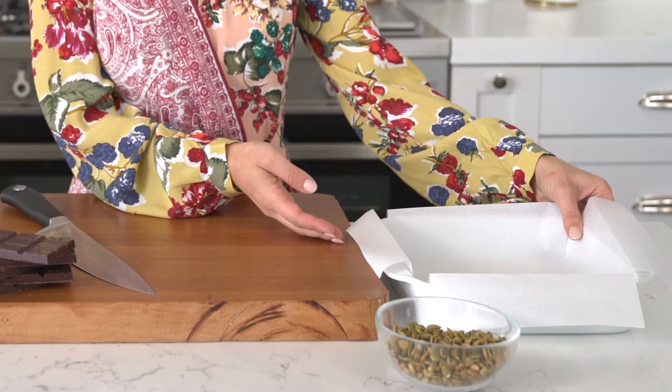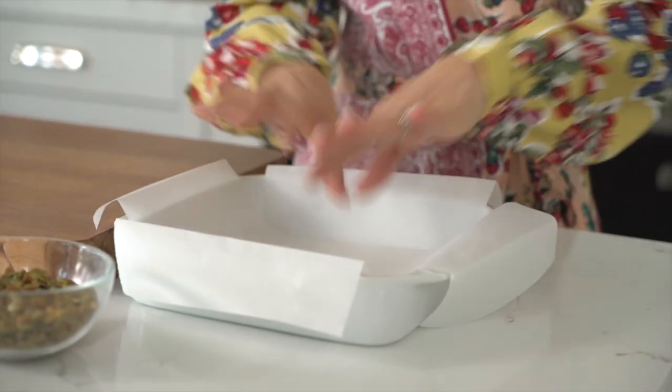Let's get started by first prepping our pan. I'm using an 8 by 8 inch baking dish and I've laid two sheets of parchment paper on top of one another. This is going to make it really easy to remove the caramels once they're set.